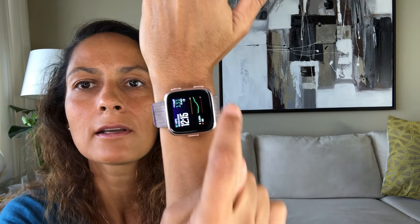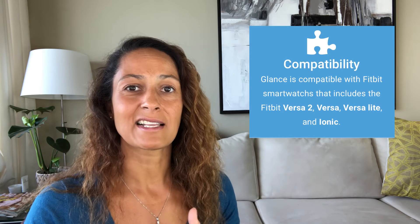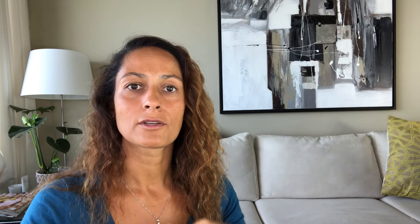The way to get your Dexcom readings — and you can see mine with the readings right there — is by downloading a clock face to your Fitbit that will display your blood sugar readings. I use one called Glance. That works with Fitbit Versa and Fitbit Ionic. Those are the only ones I'm aware of where it's possible to actually get your readings.